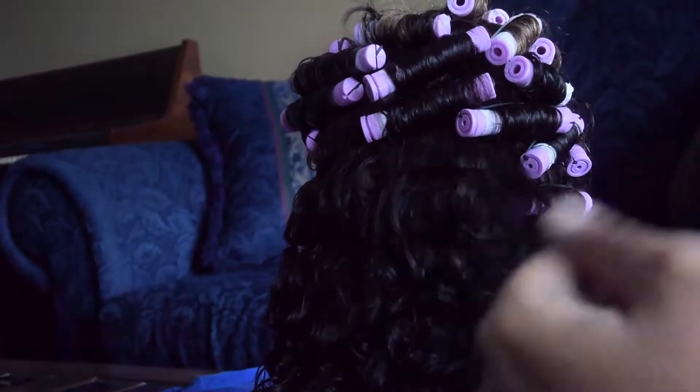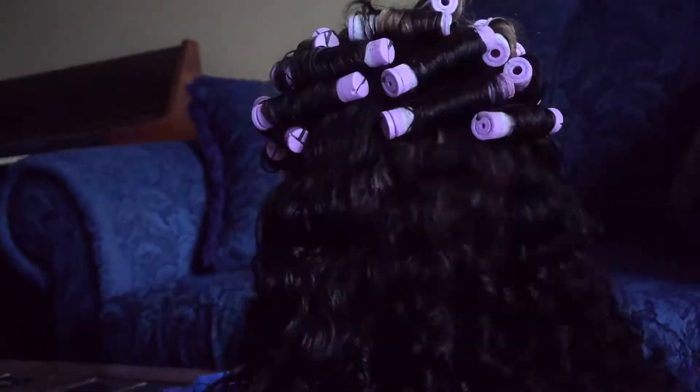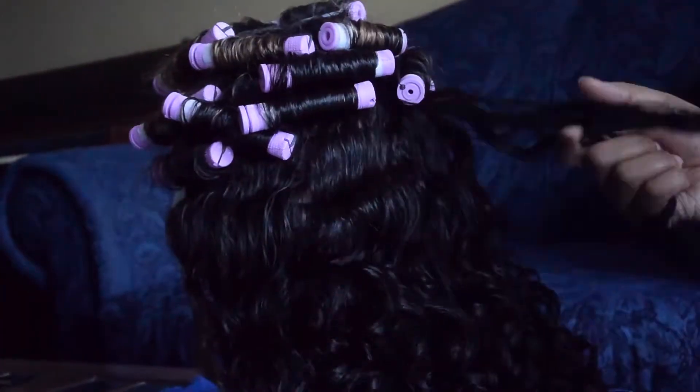Because the hair didn't dry thoroughly, the curls aren't as tight as I had hoped, but the style looked nice nonetheless.